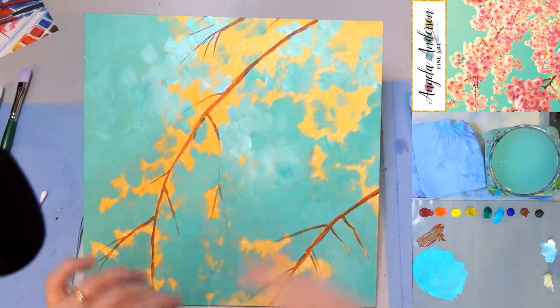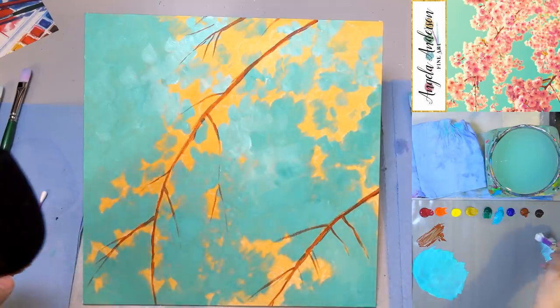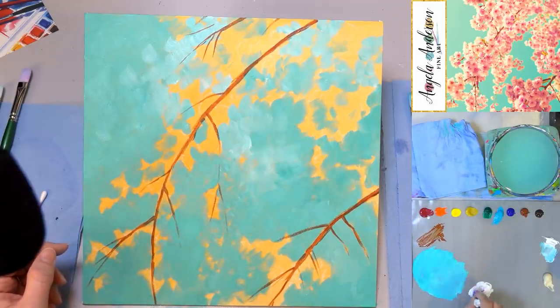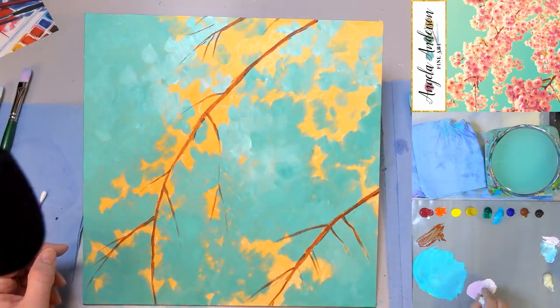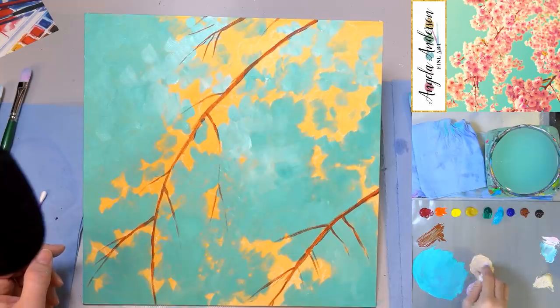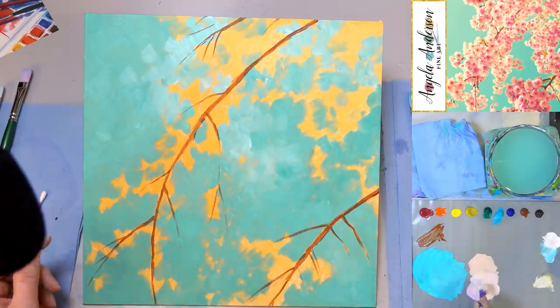Now the flowers. I'm going to start with my white and just a tiny bit of pink — a little bit of cadmium red light too — so it's kind of a peachy pink color, very light. I'm also going to grab some unbleached titanium and do a version with a little bit of pink in it, which will have a slightly yellow tone. I'll mix those two together to get something sort of in between.